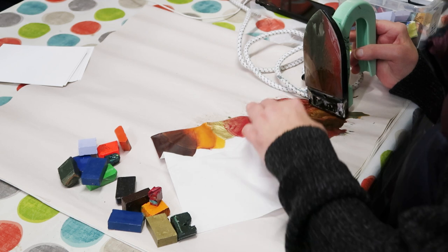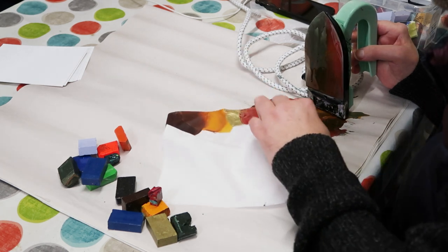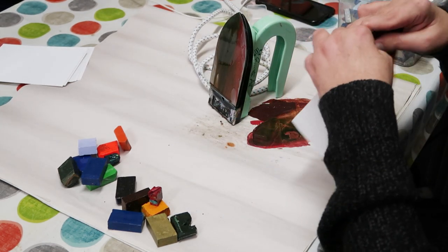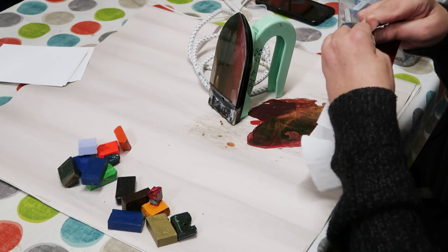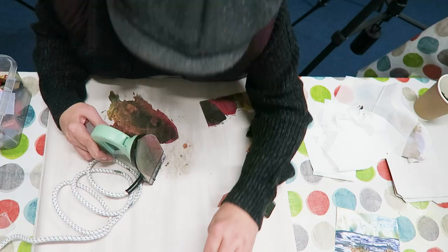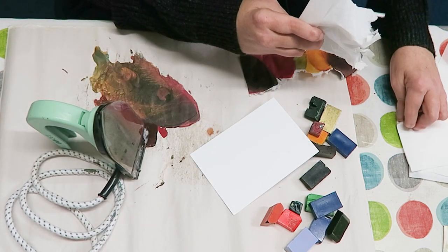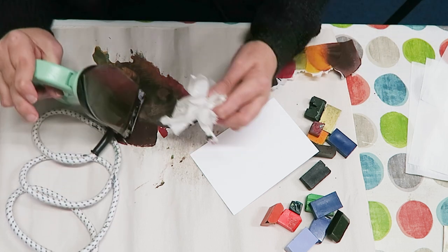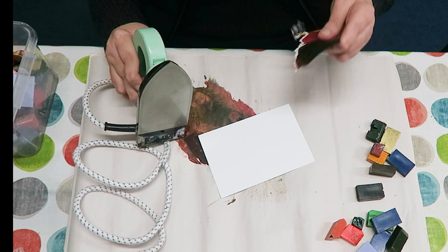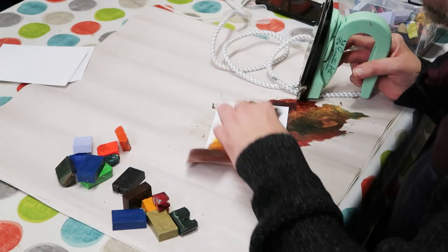I'm just going to peel this back up — oh, split the tissue, but that doesn't really matter. We'll let that cool for a few seconds. This end's already cool. I'm going to take off the majority of this tissue that we're not going to need. Right, take our piece of painting card, cut it to whatever size we want, and clean up the iron really quickly — just a quick wipe around. So that's the right side, where we applied the wax, and that's going to go face down onto the work.